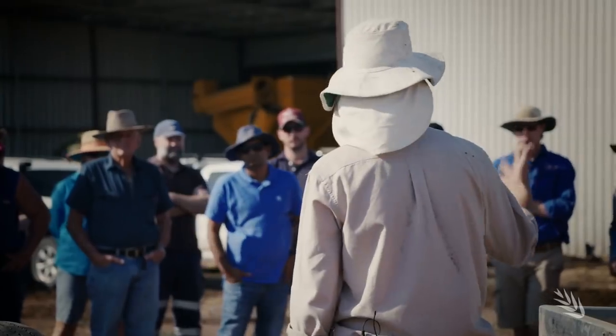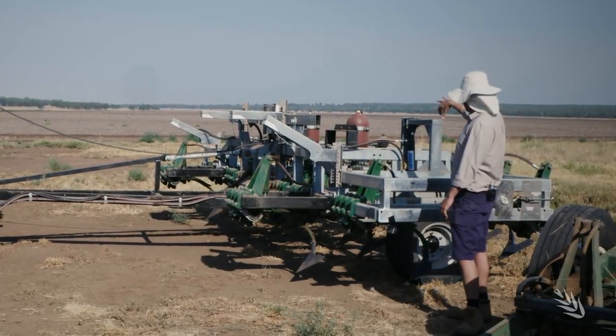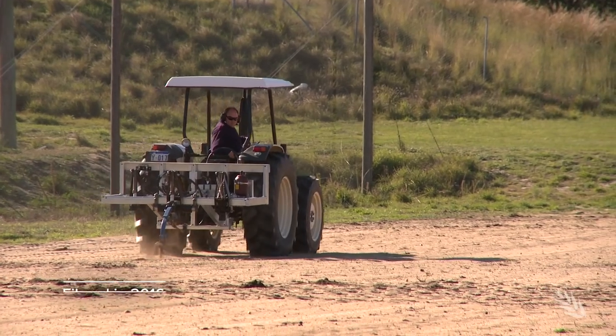So GRDC invested in the development of a new non-herbicide weed control option — a tillage machine that could target weeds. The R&D of this project is a partnership effort led by Michael Walsh at the University of Sydney. Engineering is led at the University of Western Australia, with researchers also involved at QDAF in Toowoomba and farmer groups who advise the team as well.